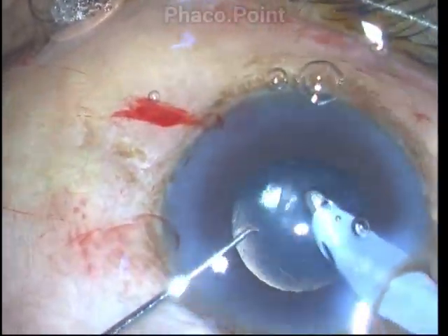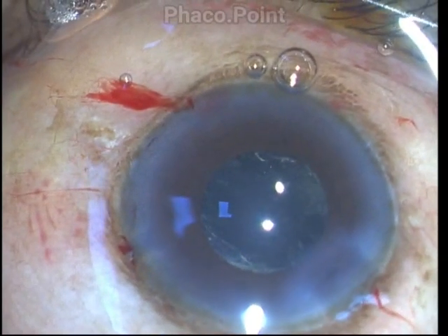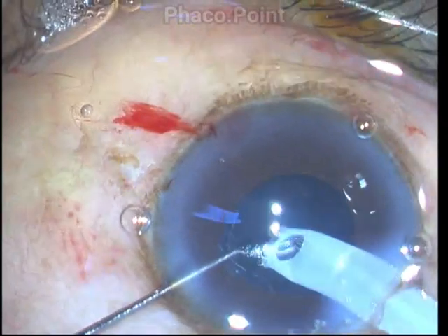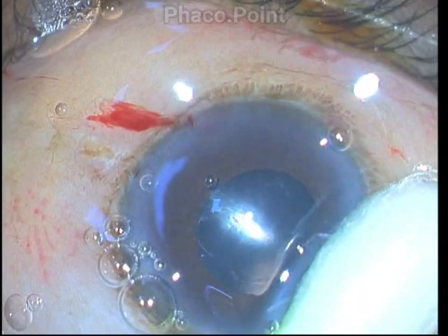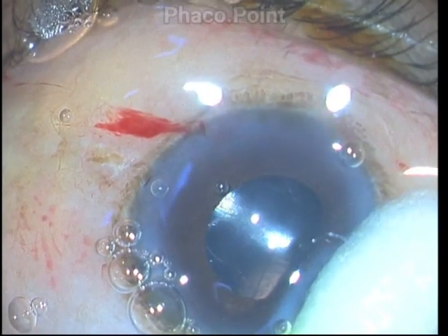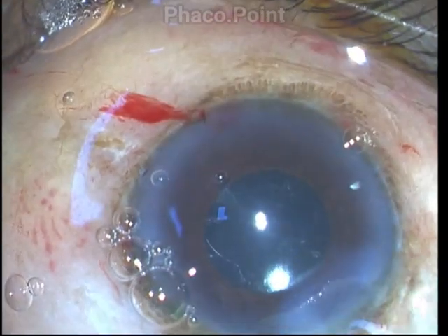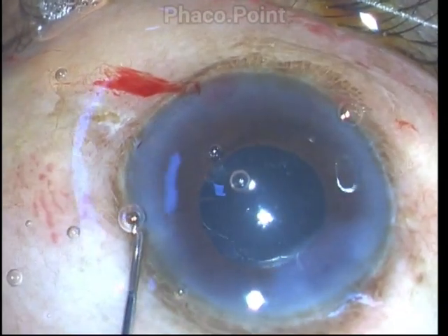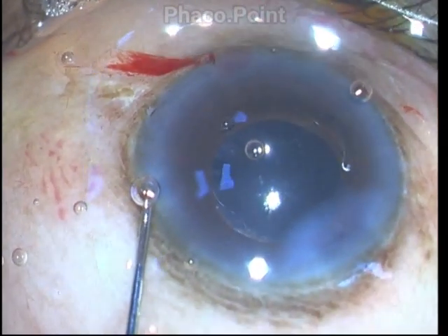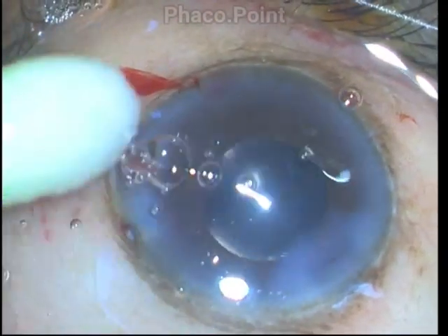After implanting the intraocular lens, the remaining cortex is washed away using a coaxial irrigation-aspiration handpiece. The viscoelastic is cleaned from the anterior chamber, and I apply pressure over the clear corneal lip with a cotton-tip applicator for a count of 10 to 20 seconds. If the wound is well constructed, this is enough to seal it. Gently insufflating the anterior chamber via the side port, the case comes to a satisfactory conclusion.